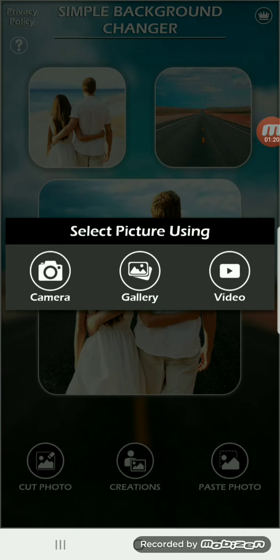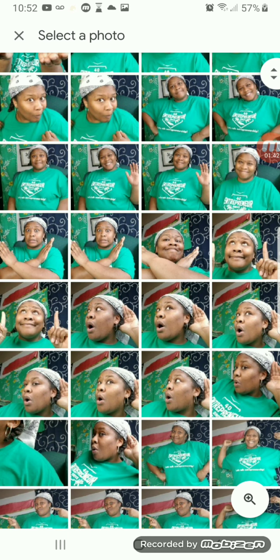I can take a picture and remove the background from the picture that I make, or I can choose from pictures that I already have saved in my device. Here are some of my most recent pictures that I will be using for future thumbnails.